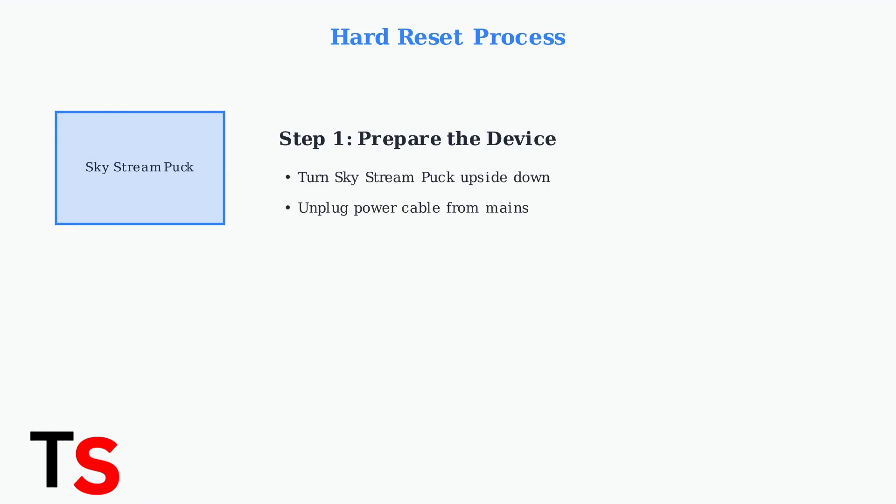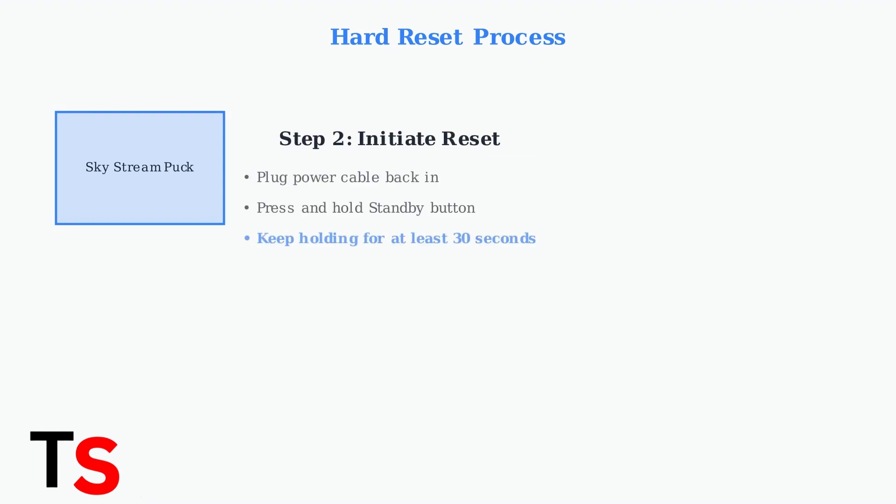Here's the complete step-by-step process to hard reset your SkyStream Puck. Follow these steps carefully to resolve most common issues. Step 1: turn your SkyStream Puck upside down to access the standby button on the bottom, then unplug the power cable from the mains power socket. Step 2: plug the power cable back in, then immediately press and hold the standby button on the bottom of the puck.